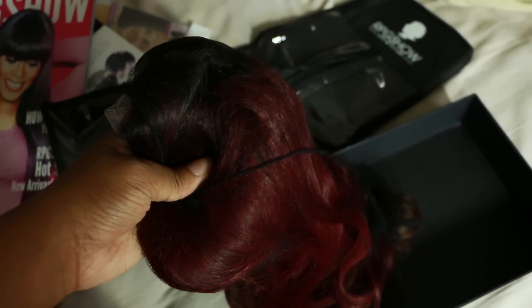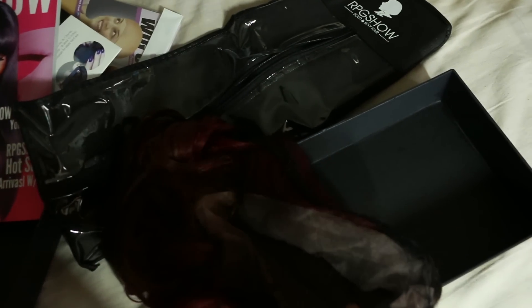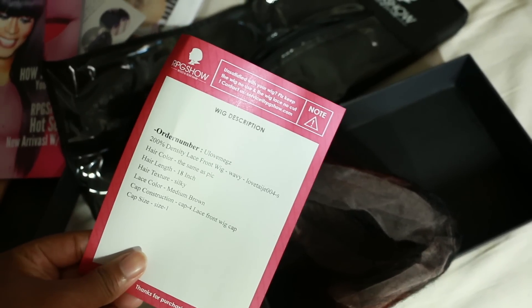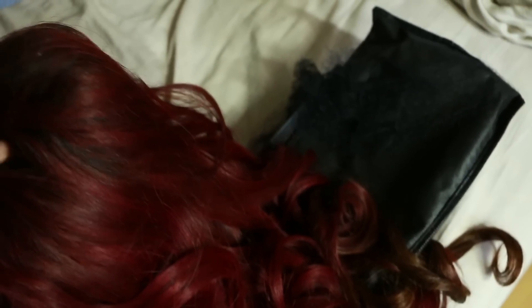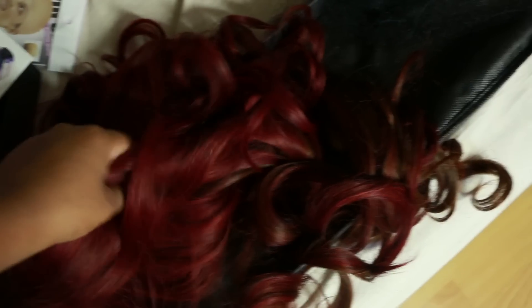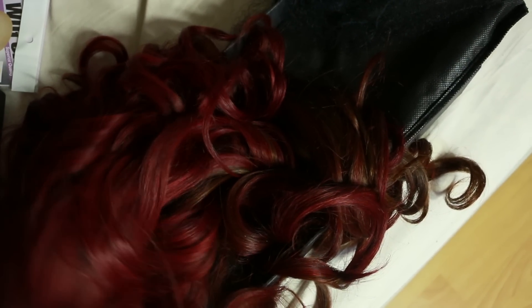My wig is kind of like this red berry cherry goodness that I'm really excited about. All the stats will be down in the description below, so please check that out for more detailed information. It did come curled with beautiful curls, it smelled really good, and I could tell the wig was cleaned and treated. It felt really great but I wanted to do it myself, so I did wash and deep condition the wig before wearing.